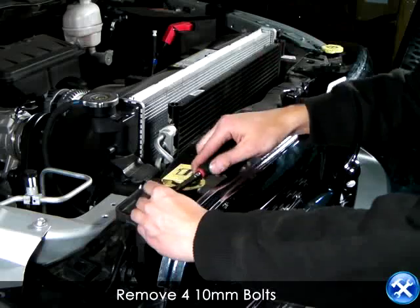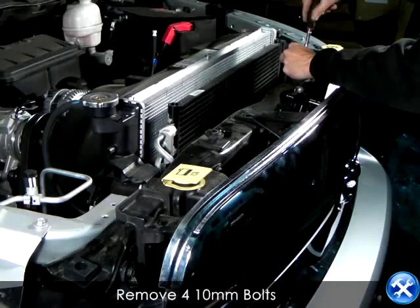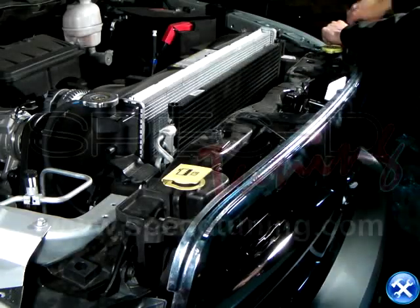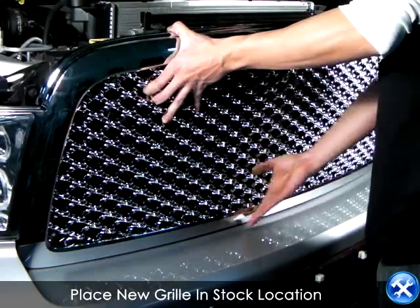Use your 10mm socket to remove these 4 bolts that are pointed by these red arrows. After you've removed your factory front grill, go ahead and replace it with your new aftermarket mesh grill.